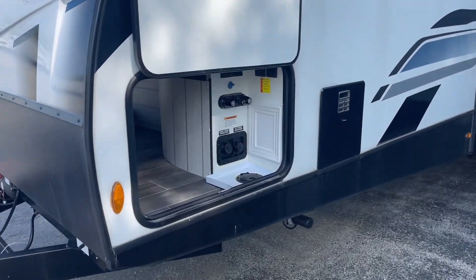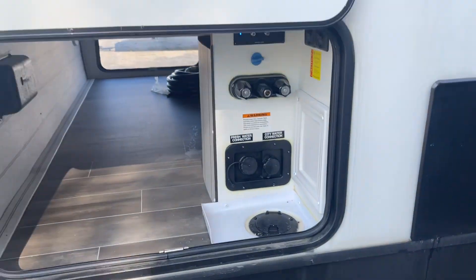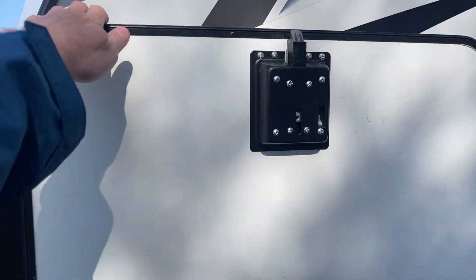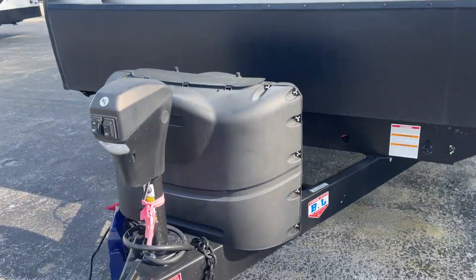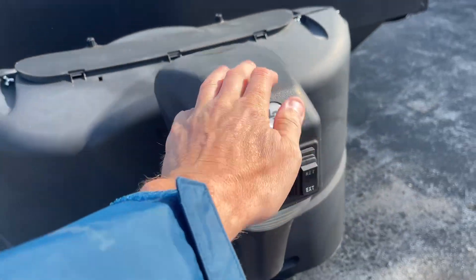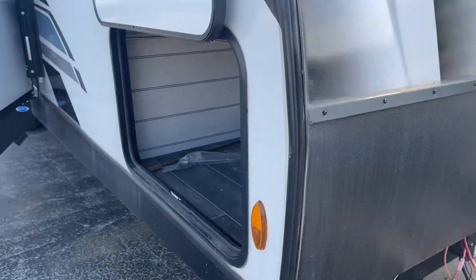I'm going to start right up here. Your docking station is all inside. There's your hot water heater there. This door is on a slam latch, so it just shuts. 40 pounds of propane, power tongue jack. Nice front cap — it's all fiberglass.